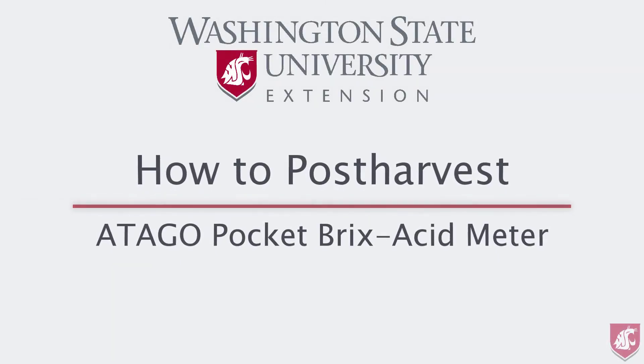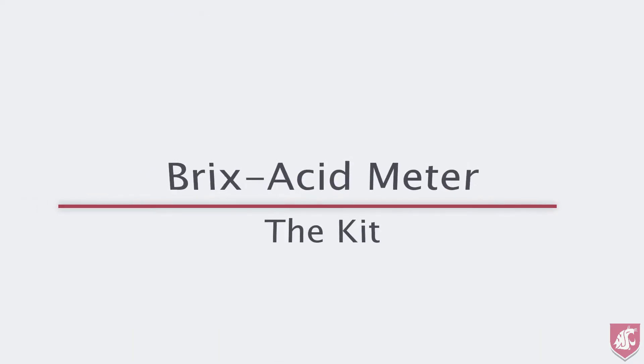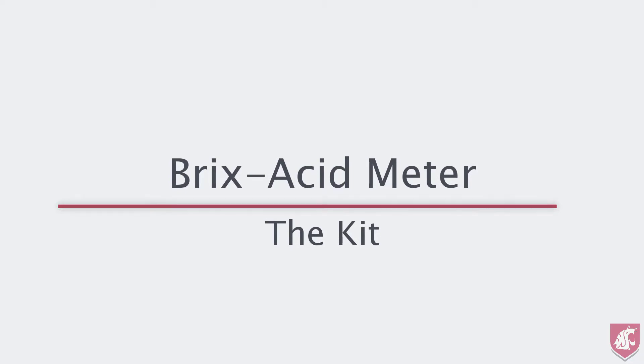This is the first video in the How to Post Harvest series of videos from Washington State Tree Fruit Extension. This video covers the Atago Brix Acid Meter to measure soluble solids and titratable acidity in apples. I'm using the master kit of the PAL-BX Acid 5 model for apples, but the principles apply for all the models in the Atago range.